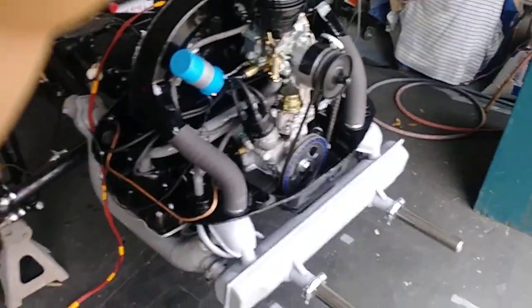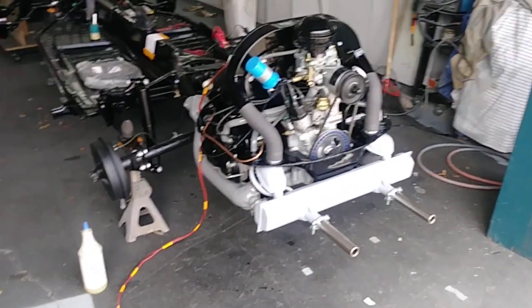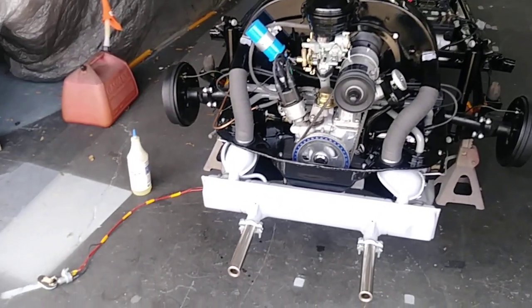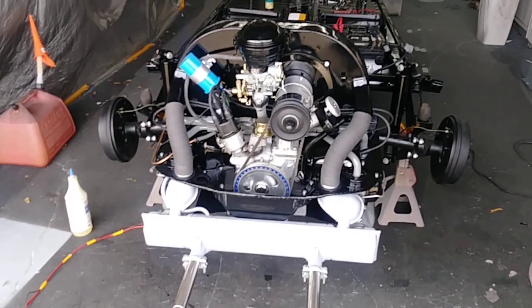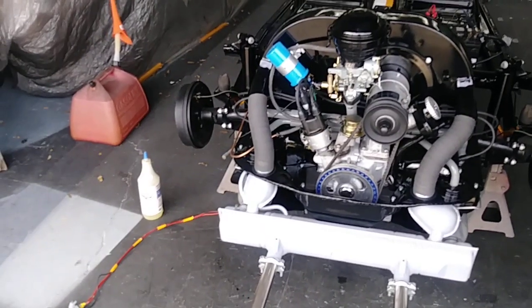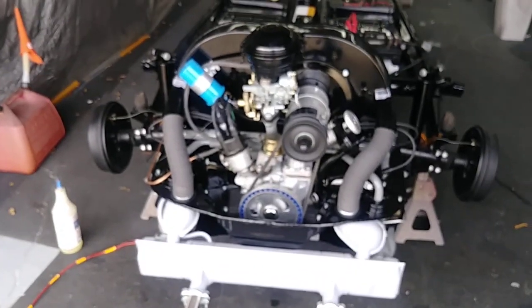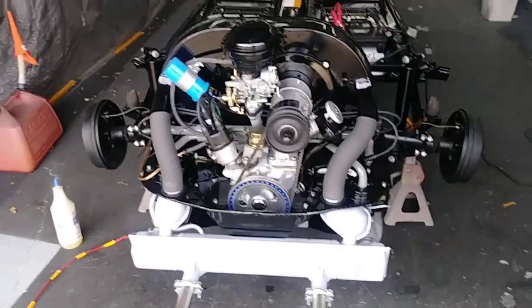That's basically how that all works. Hopefully there's enough information there for you to make your own wiring harness. There's three simple wires: power, the ignition start wire, and the coil wire — and that's it. If you want to like and subscribe, let me know what you think in the comments.